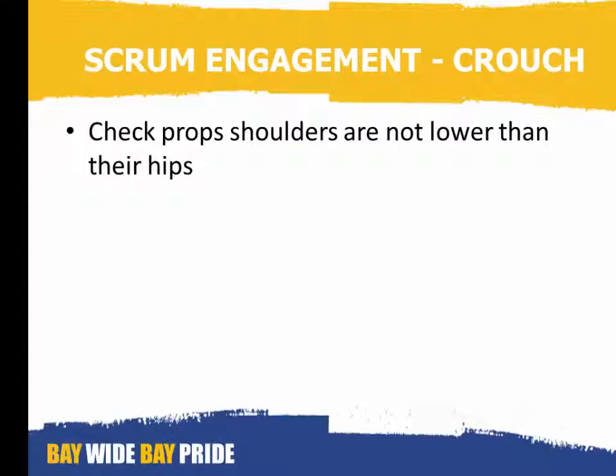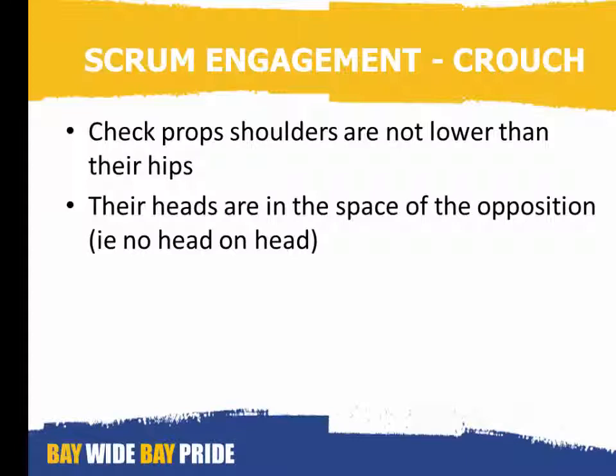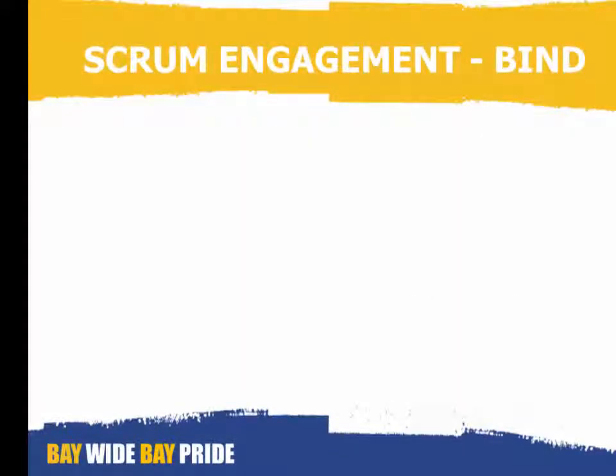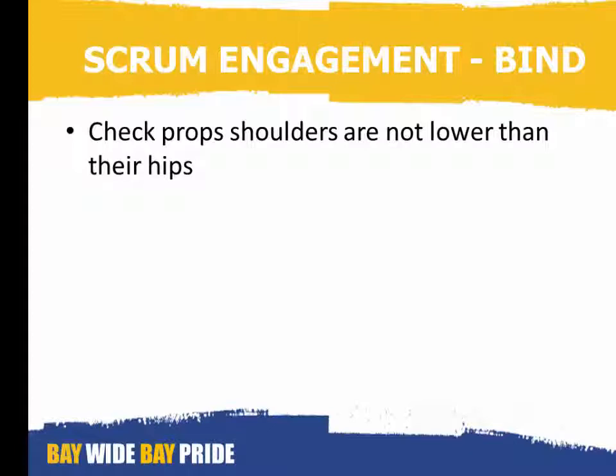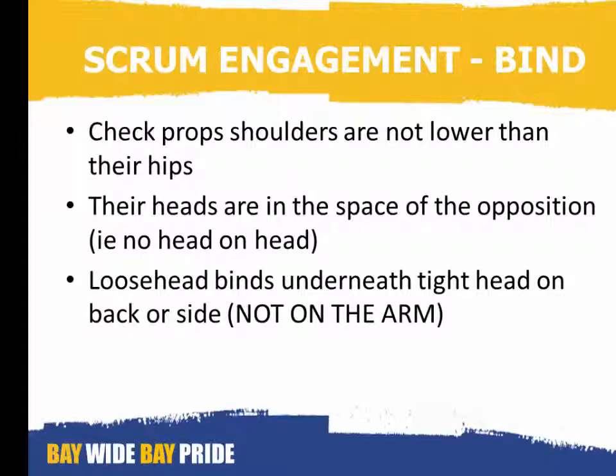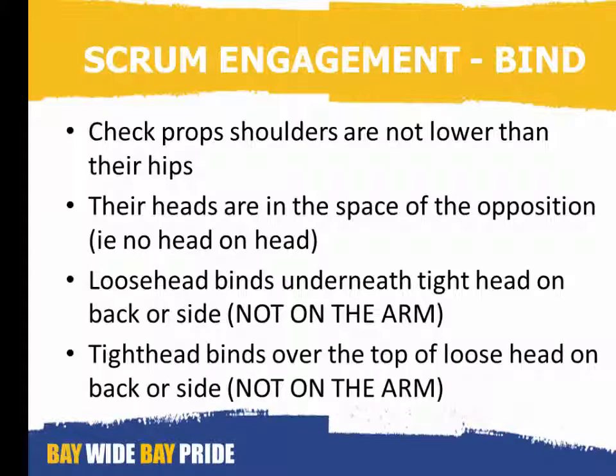Scrum engagement — on the crouch: check that the props' shoulders are not lower than their hips. Ensure that their heads are in the space of the opposition, i.e. no head on head. Check that the loose head binds underneath the tight head on the back or the side, not on his arm. And check that the tight head binds over the top of the loose head on the back or the side, not on the arm.